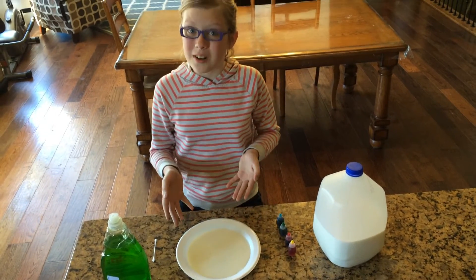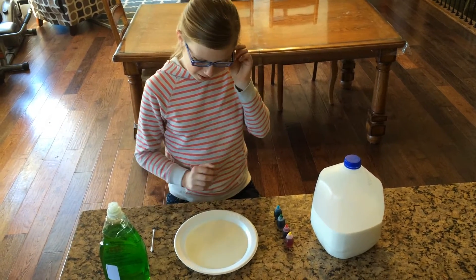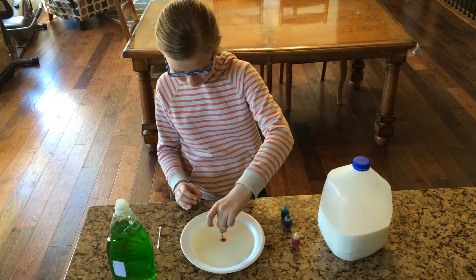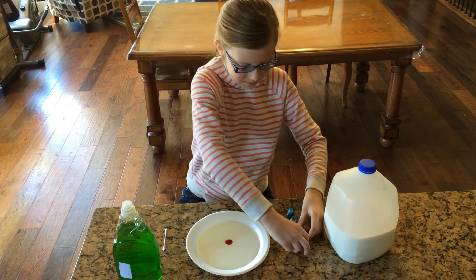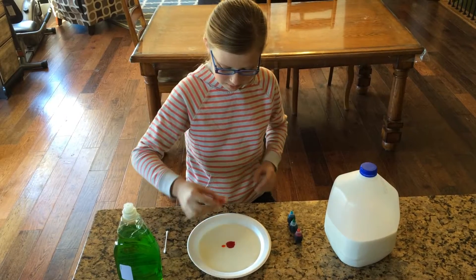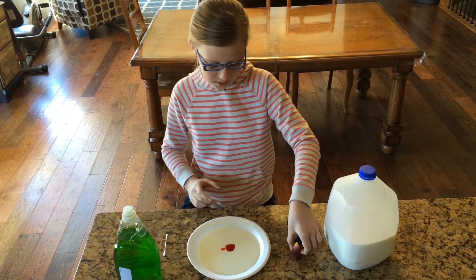So we have milk in our tray. Let's start with the food coloring. You don't need very much — just about two drops will be sufficient.